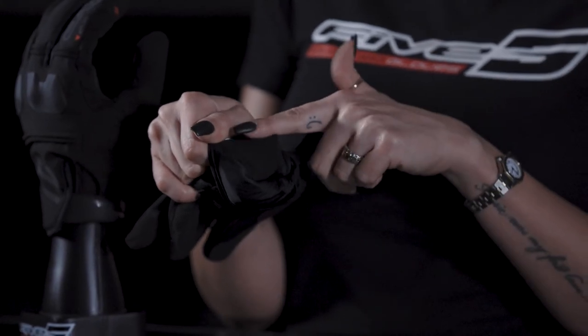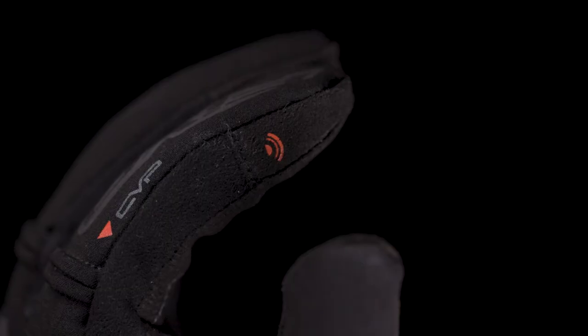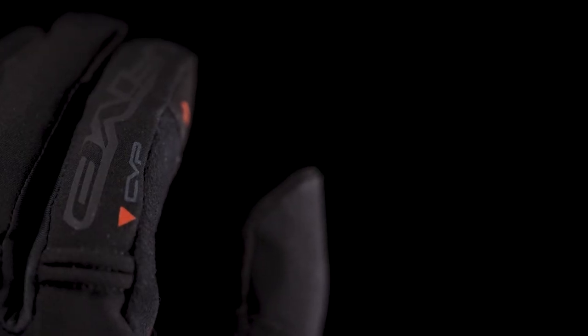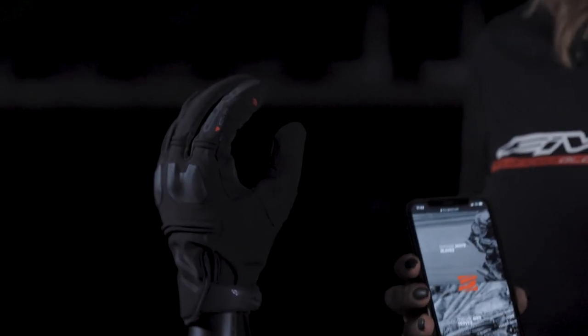The inside of the glove has a comfort lining made out of Bamberg, featuring a touchscreen-compatible fingertip, a handle-lock system, and a clear vision pad, so you will always be able to use your GPS or wipe the outside of your visor and always find your way.